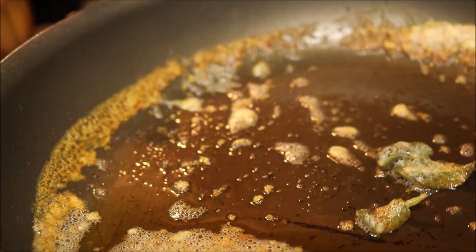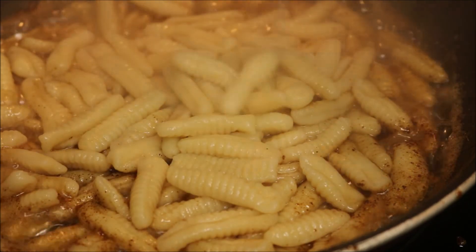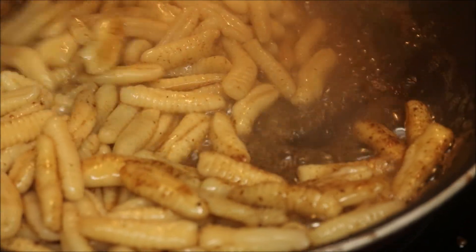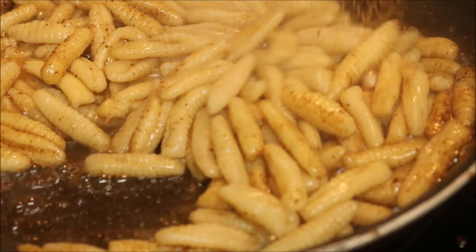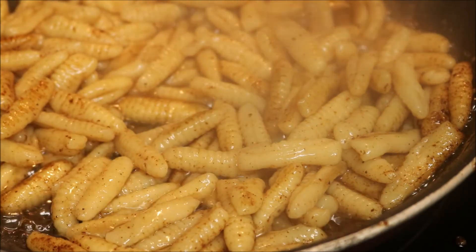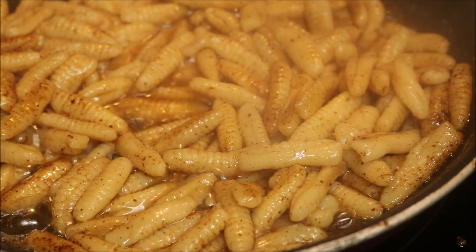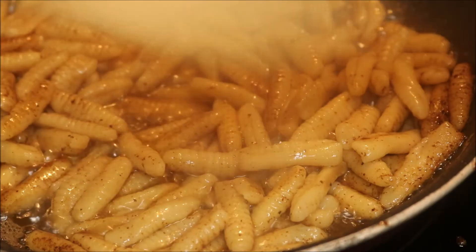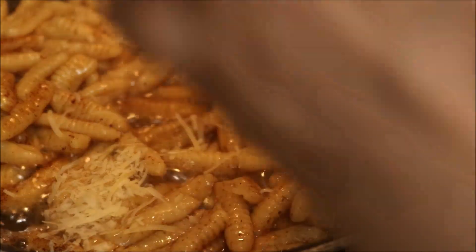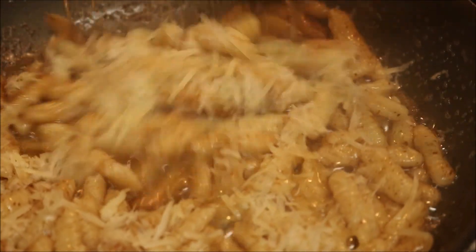Butter's nice and brown — I'm going to fish out those sage leaves. I'll toss it around. I've got a little bit of the cooking water in there and some parm right here. I'll eat, and that's it.